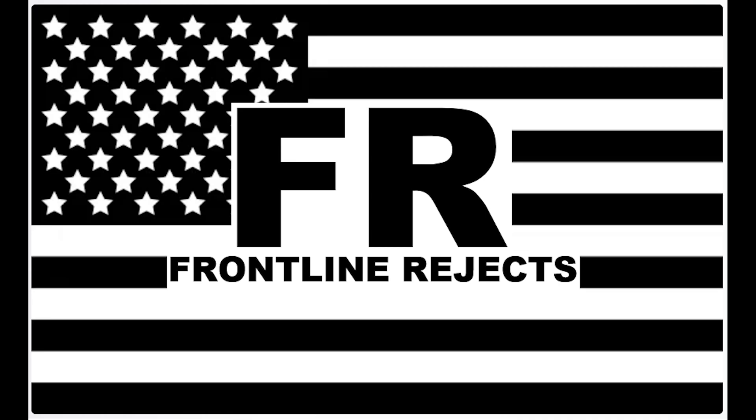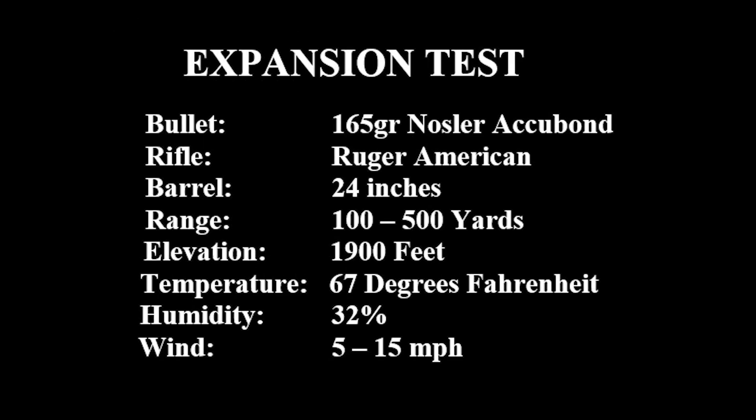Johnny, get your gun, get your gun, get your gun. Take it on the run, on the run, on the run. Hear them calling you.